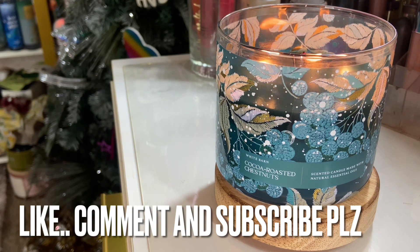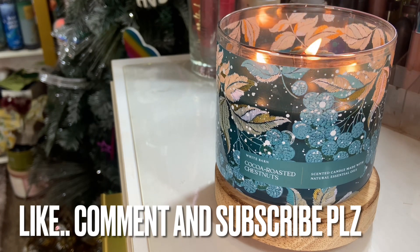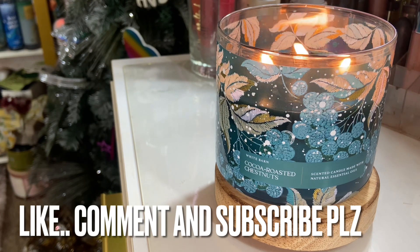You have cocoa, chocolate, roasted chestnuts, and vanilla woods. So let's get into what chestnuts are. When you normally buy them from the store and open up the package, it's going to have a whiff of vanilla — like the vanilla accord to it.